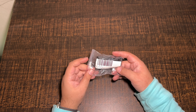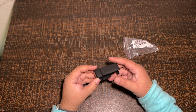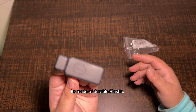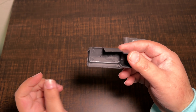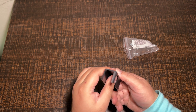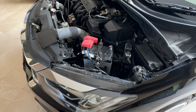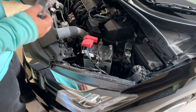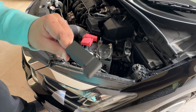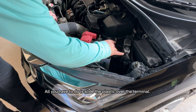Let's unwrap the part. It's made of durable plastic. You don't need any tools. All you have to do is slide the plastic over the terminal.